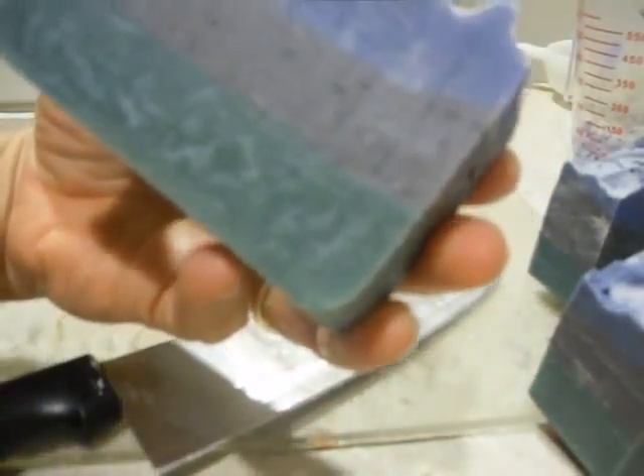I have to say I did alright on my first try doing layering. I actually got a little bit of swirls in there. I'm not really sure how that happened, but it looks pretty cool regardless.